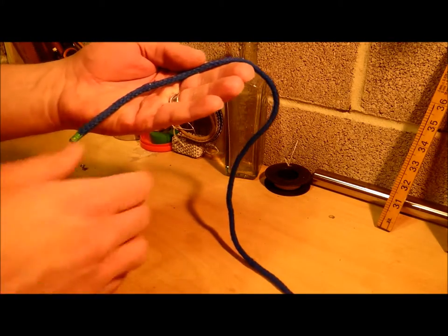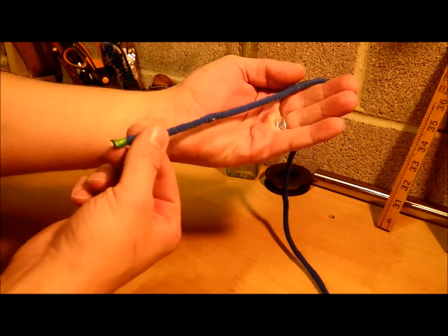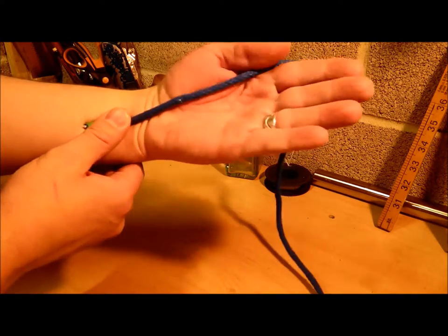What I normally do, if I wear a watch, I tuck it into my watch strap — the standing end into the watch strap — and hold it still.